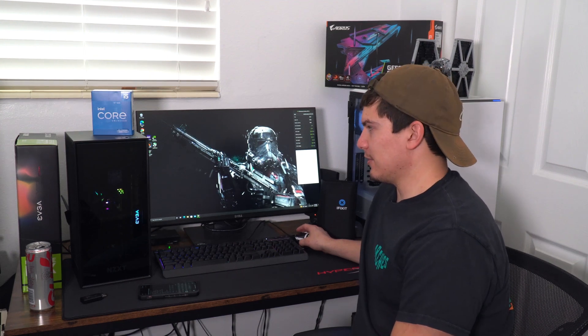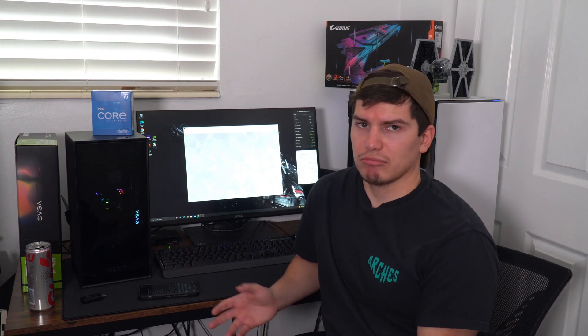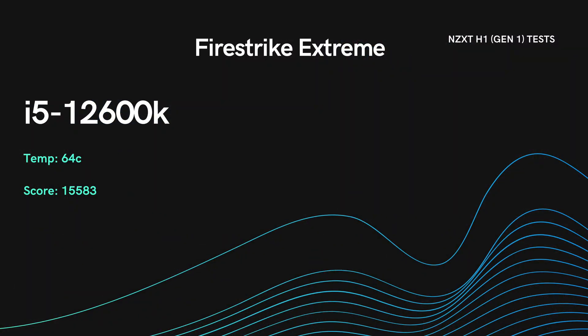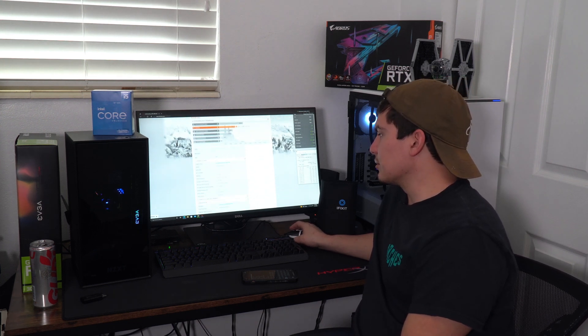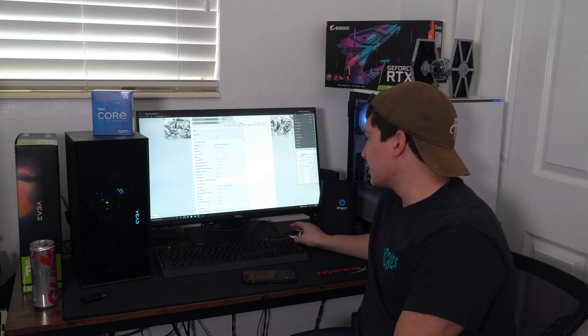Let's do some Fire Strike. The CPU is idling at 34 degrees Celsius, which is pretty reasonable. I'm doing the Fire Strike Extreme test — that's the 1440p version versus the standard 1080p Fire Strike test. After the Fire Strike Extreme test, you're looking at 64 degrees Celsius max on the CPU, which is pretty good since it's mainly GPU load in this test. The score was 15,583, which is better than 90% of all results. My GPU average temp was 77 degrees, which is fine for that case.